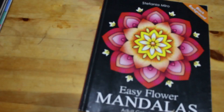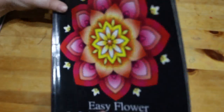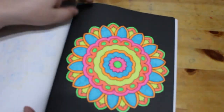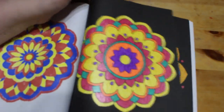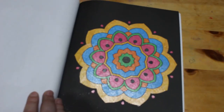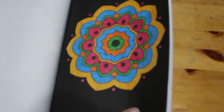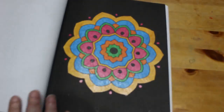Another one I'll definitely finish this year is 'Easy Flower Mandalas Coloring Book' by Stefania Miro — one of the very first coloring books I got back in 2016-17, so it's been around a while. I love coloring these simple mandalas; they're so pretty. This was done with, looking at it, A-on Art glitter markers — not Ink Shine, it's A-on Art — and I think it looks really, really nice.